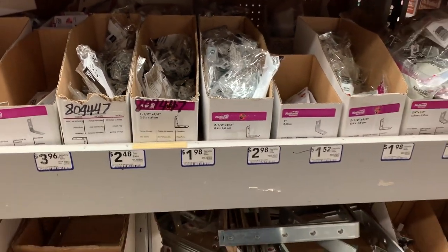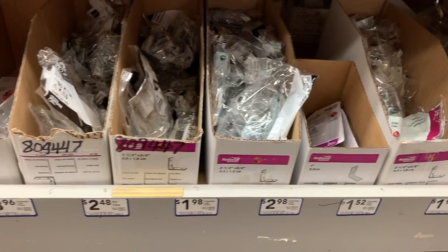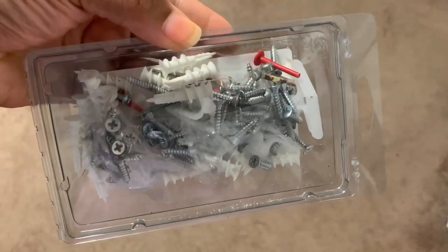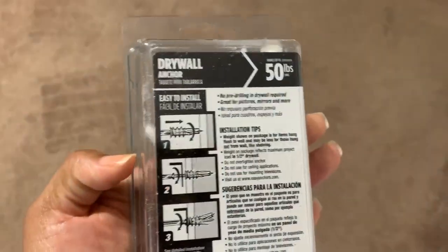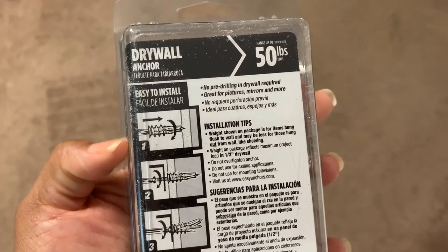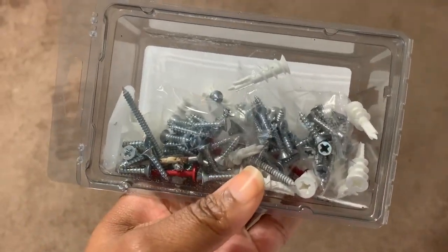My dad suggested four brackets per shelf — even though polish isn't heavy, that way you won't ever have to worry about the shelves falling, wobbling, or being weak at all. I also bought drywall anchors so I didn't have to worry about finding the studs in the walls. These are actually the same drywall anchors I used in the original DIY shelves from my 2012 video.